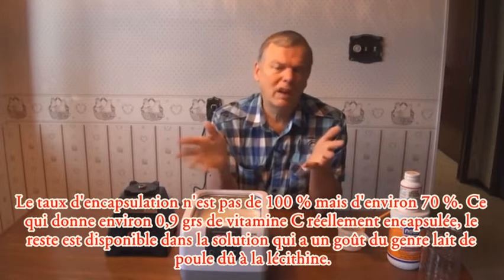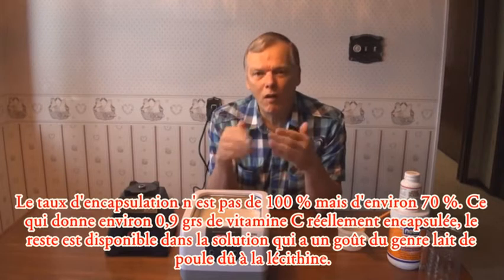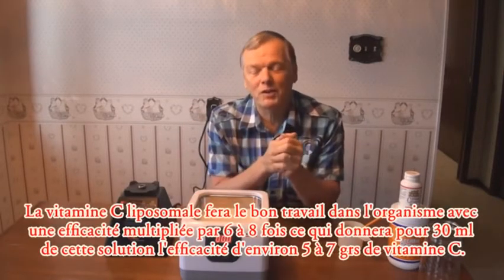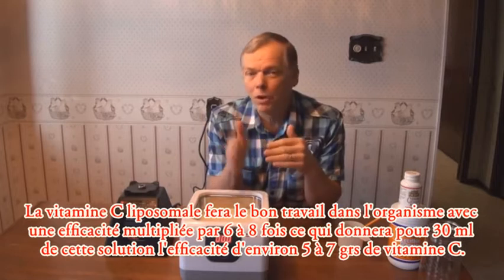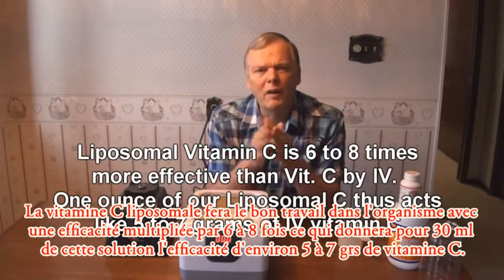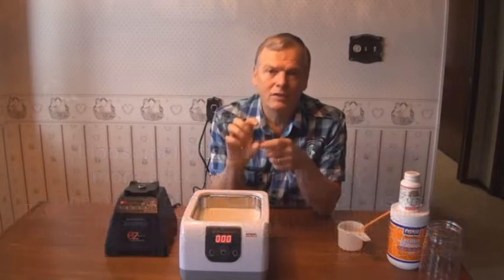When you taste it, it tastes like a funny kind of eggnog — because of the lecithin it has that eggnog feeling in your throat — but it's slightly sour because not all the vitamin C was encapsulated. The unencapsulated portion acts like taking oral vitamin C normally. The encapsulated portion acts like 6 to 8 grams of IV vitamin C per gram — so at 0.9 grams encapsulated, each ounce acts like 5 to 7 grams of IV vitamin C. A little shot glass is one ounce.